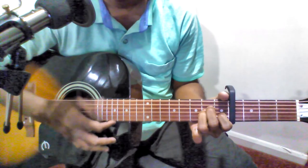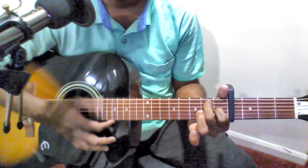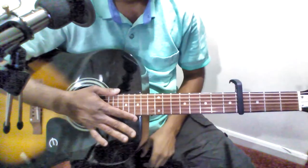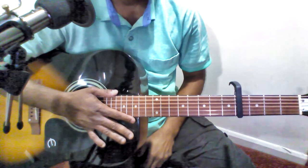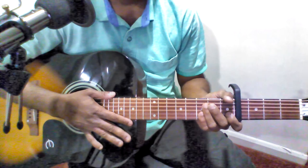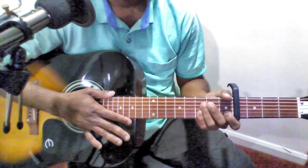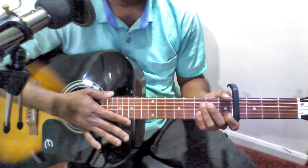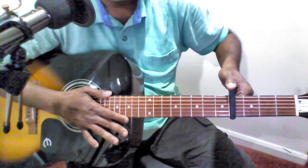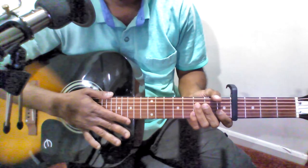Now the Charanam. This song is originally in C sharp minor scale. So in order to make it easier to play, I am going to transpose this C sharp minor to A minor. In order to do that, please put the capo on the fourth fret. The time signature for the song is 6 by 8.